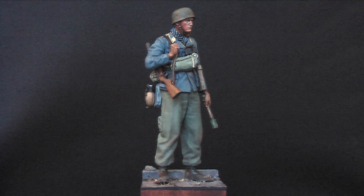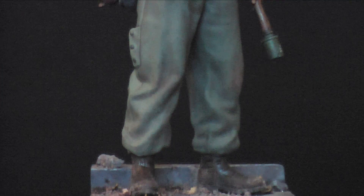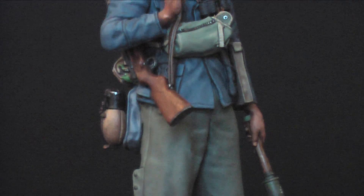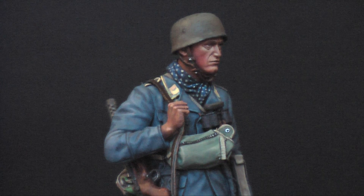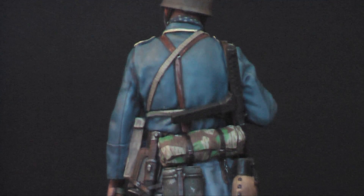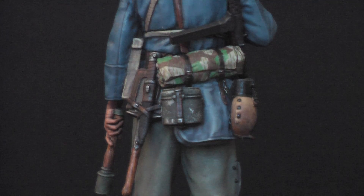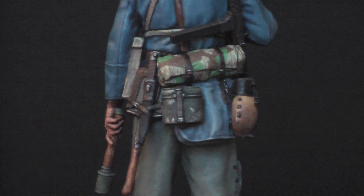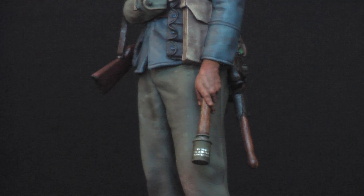The next figure up is a 1/16th scale Fallschirm Jaeger from Andrea Miniatures. This is a resin and metal kit. This new line of figures by Andrea are very, very good. Obviously they were 3D designed, but the detail is very fine, so make sure you check your references before you start painting one of these. Again, I think the quality is superb. This was a lot of fun to paint. This is one of my favorite hands I've ever painted — I find hands to be the most difficult thing, and this one actually turned out the way I wanted it to.